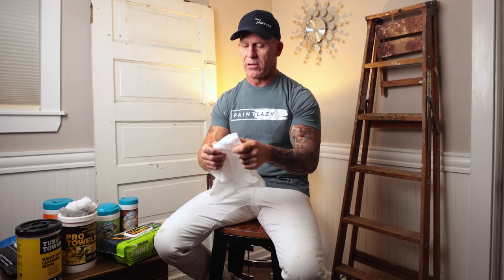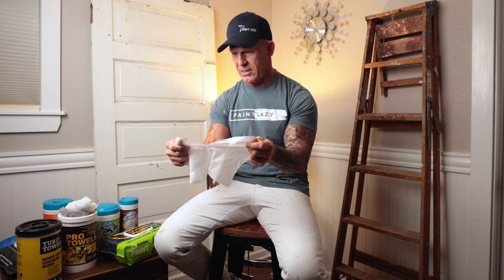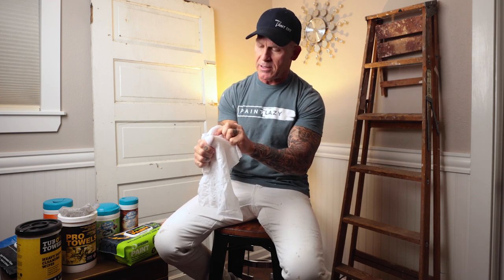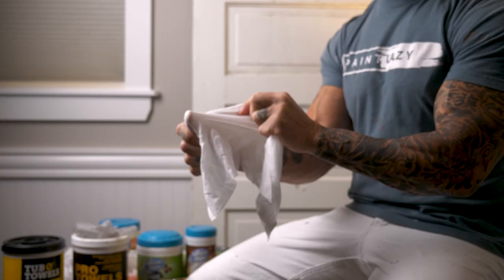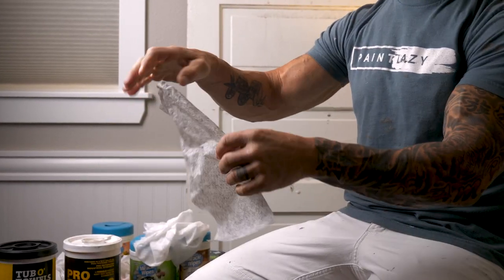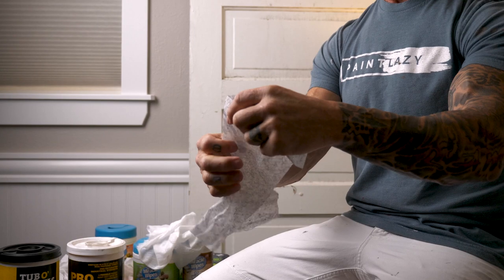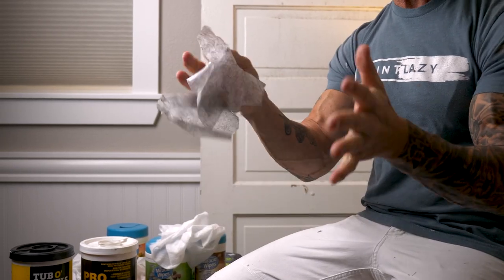Let's talk about the durability of the cloths. I'm going to demonstrate by pulling and stretching — you can see the Tub of Towel is fairly durable with a good stretch. That's probably twice as strong — really tough, looks like some type of woven material. Here's a Miracle Wipe — just a little bit of pressure and you can see how easy the Miracle Wipe tears. That's a good demonstration of how easily it tore when I was using them on my sprayers.